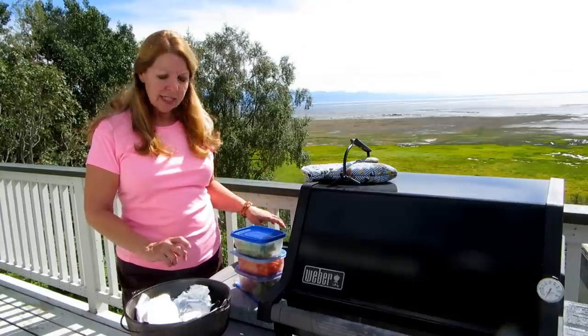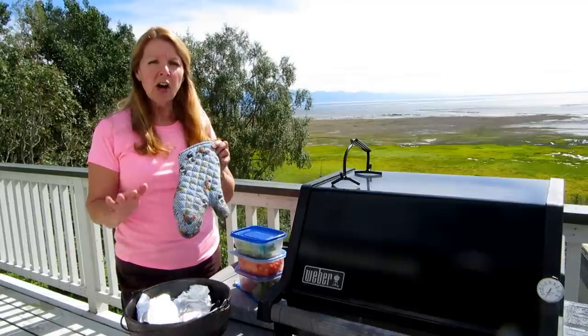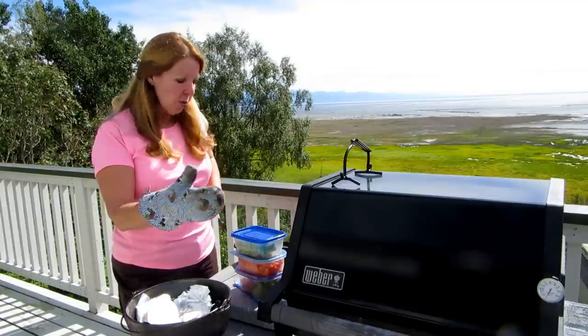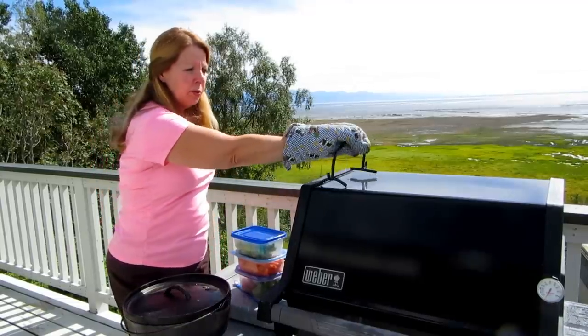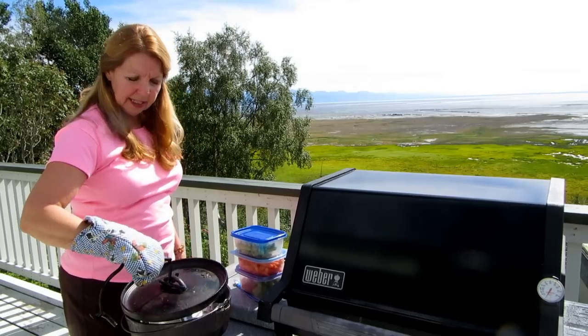The other thing you need to remember is this isn't like cooking at home — it's all hot, and we tend to forget that because we have so many coated handles and things like that at home. Always bring big, sturdy pot holders. If you can find them, get a lid lifter so that you can lift the lid off your pot.